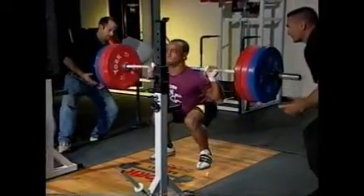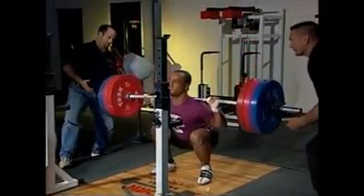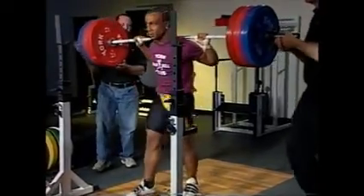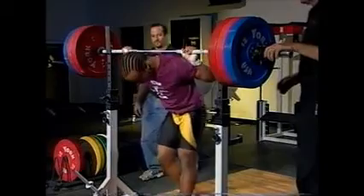It's important to have one or more trained spotters when you squat. If you don't have spotters available, be sure to squat with a power rack with safety pins in place in case you're unable to stand during an attempt.